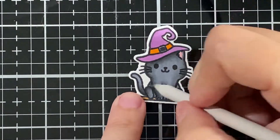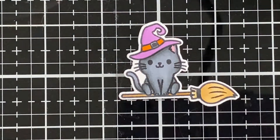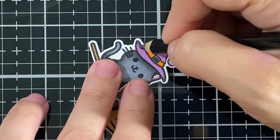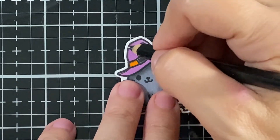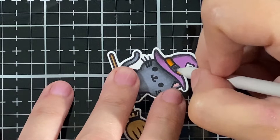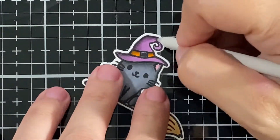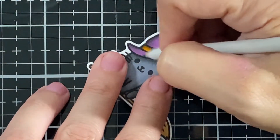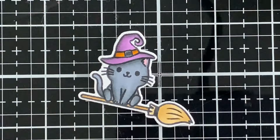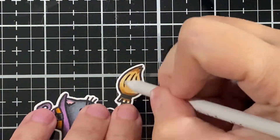Just putting a little bit more pencil on there, and I put a little bit of black on the hat for some shading. These are super easy and simple — they're just small, so you can go with more details or do them simply as I did. I'm just blending with my Gamsel, and there is my brown for the broom — I just blend that.